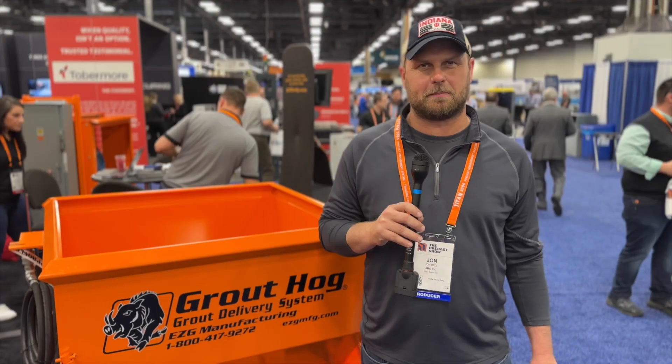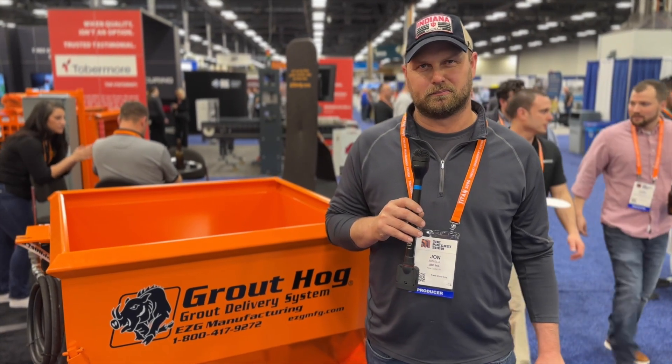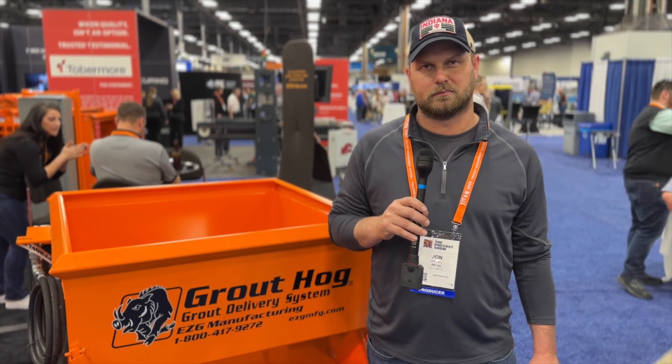Where used to it was 50 pounds at a time, now we're able to put 1,000 pounds in there and knock out production in a lot faster, efficient way.